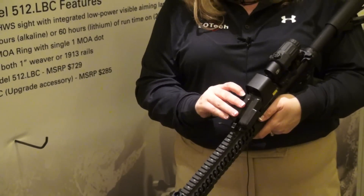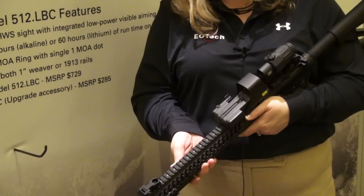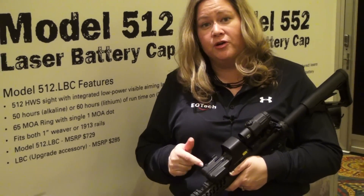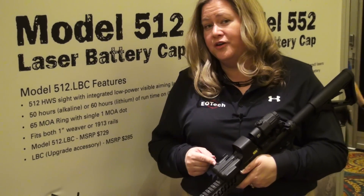All you do is take out your old battery cap, slide this one in and close it up. You have a red visible laser. This also comes with a red visible laser or an IR option so you can use it with night vision equipment. Suggested retail on this product starts at $285.